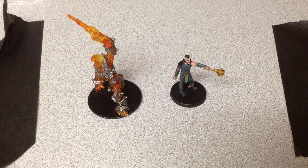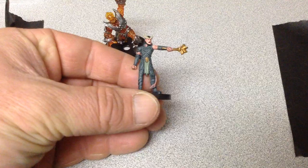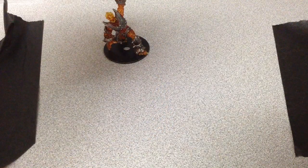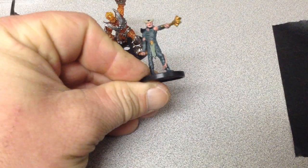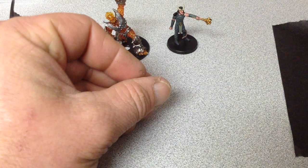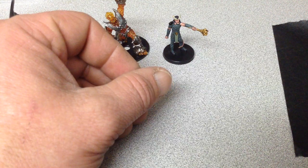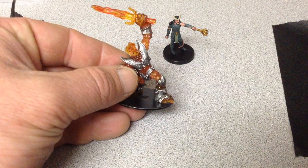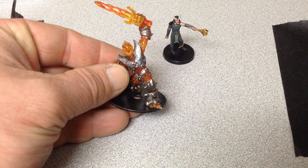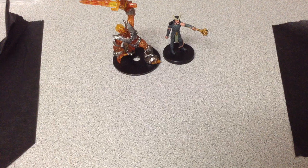If you're thinking about rebasing miniatures for your Dungeons & Dragons or Pathfinder games, this is a classic D&D figure — the Tiefling Warlock — used as an example. There are a lot of minis out there. One of the many companies is DreamBlade. This is one of the DreamBlade minis that I cut off a base, glued onto a washer, and spray painted it black.